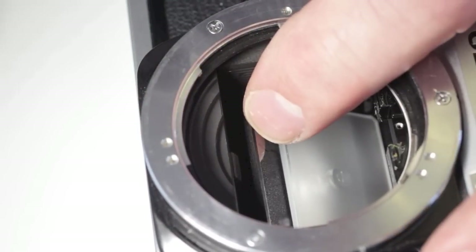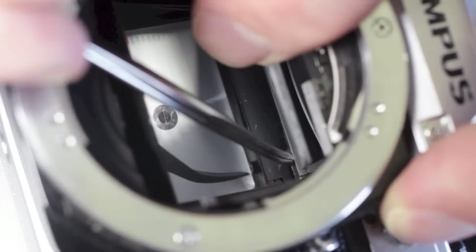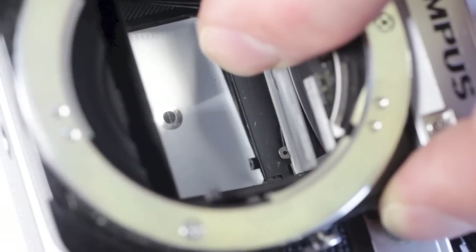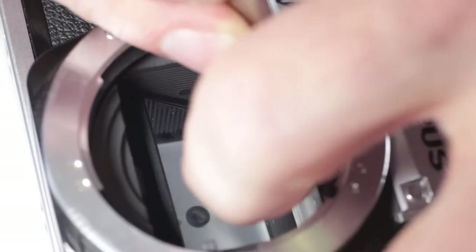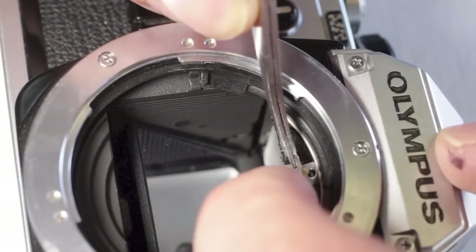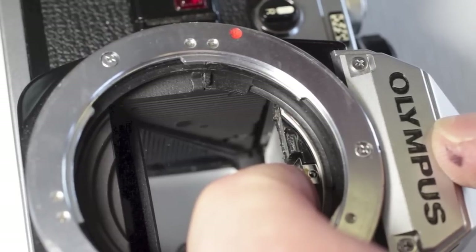When placing the screen back into position, be aware of the two clips at the back of the mirror box. The clips must be pulled down in order for the viewfinder screen to clear and slide into place. Once they are on the back side of the clips, the viewfinder screen can be pushed up into position. Hold the edge of the viewfinder screen so that the screen can stay in the position needed as the clip is installed.